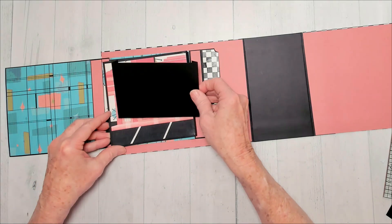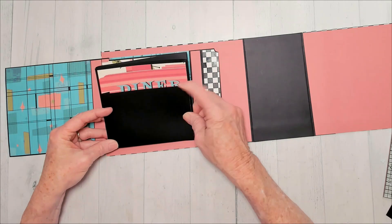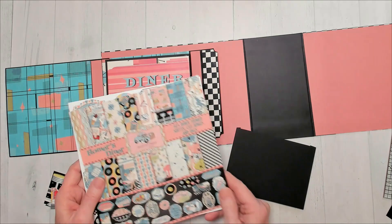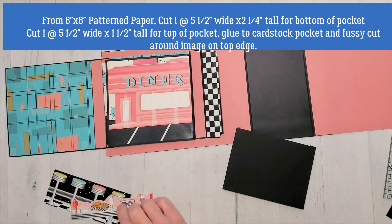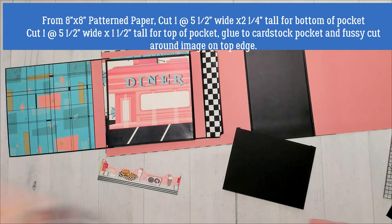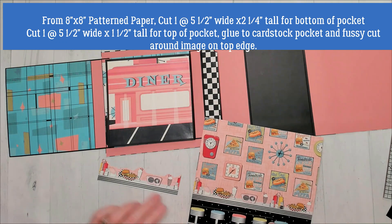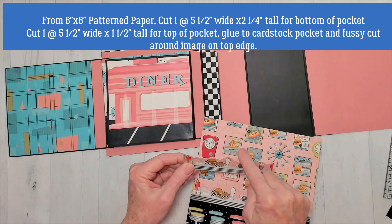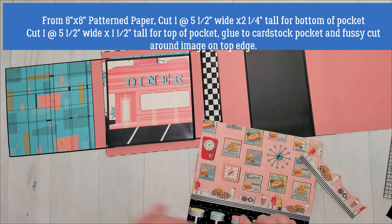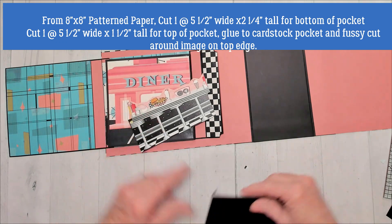I'm going to put my patterned paper on too because these little pages — that's going to fit pretty good right in there. You'll see it's going over the word 'diner' and I don't want that. I also had the 8 by 8 Homer's Diner, and I pulled out the page with this image. I wanted the smaller size — I cut it down to 5 and 1/2, which gave me this right in here. I wanted these items, so I fussy cut loosely around the top. But it's still going over 'diner,' so I cut out between the top edge and the bottom edge of the counter to shorten it up. It makes sense to me.